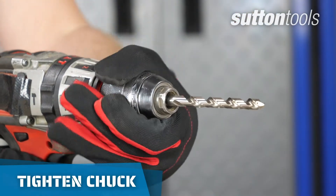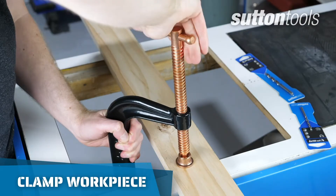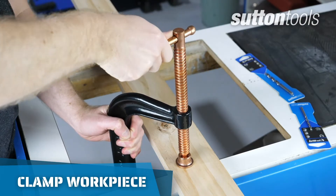Make sure the drill bit is tightened correctly and doesn't move in the chuck. Use a clamp to secure your workpiece so it doesn't move around.